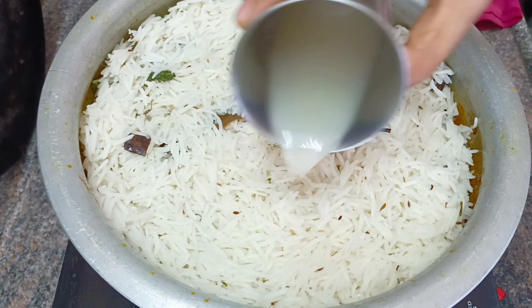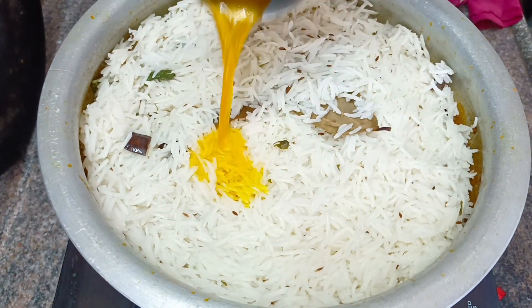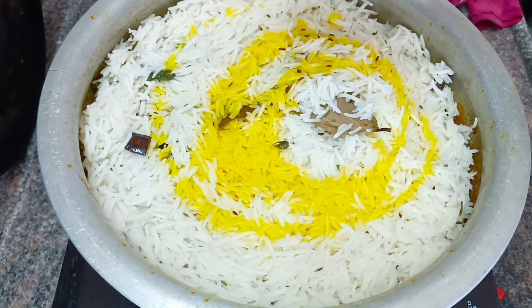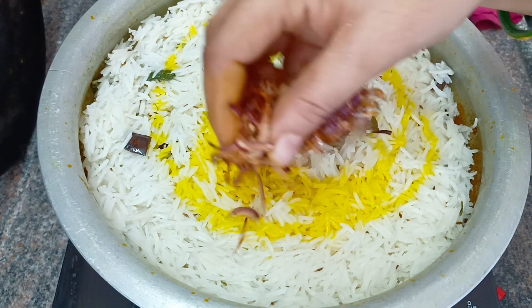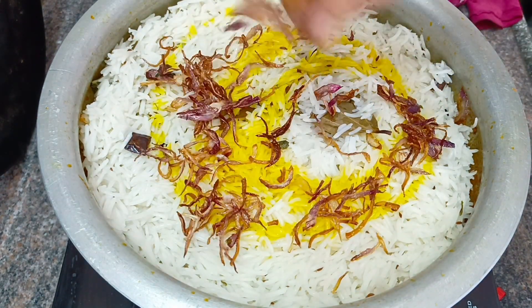We will put the chicken meat in a layer. We will put the rice water in. We will put the color and fried onions on top.